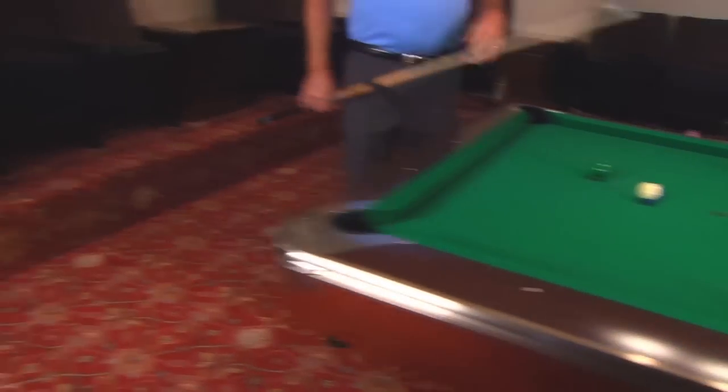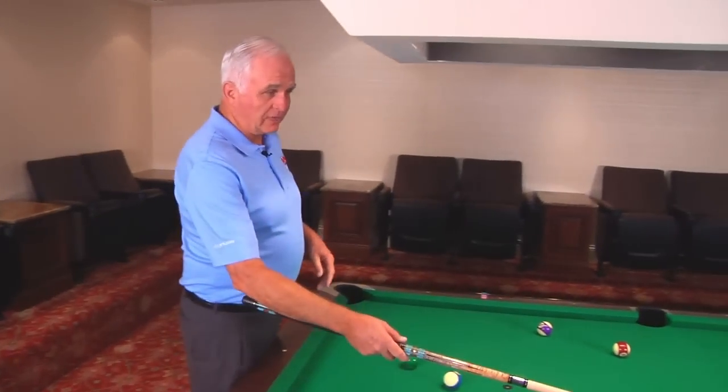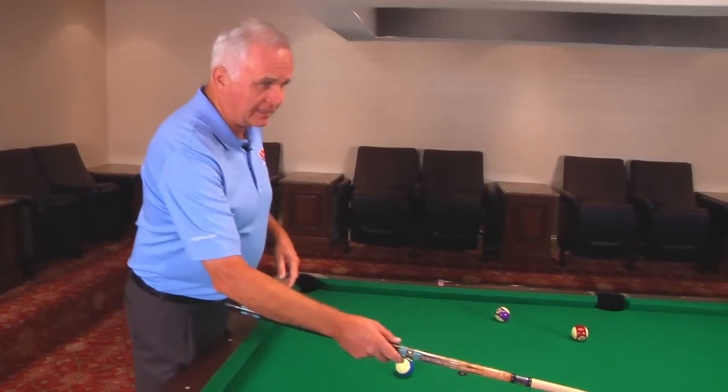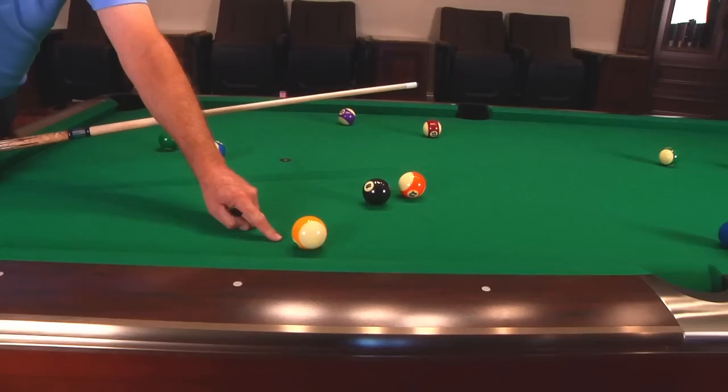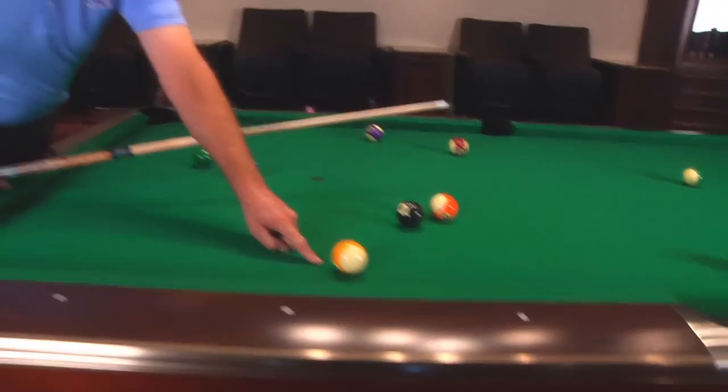You see the dangers of breaking balls out because the cue ball really did get stuck down here, but because I have an outlet ball, I'm really in good shape — and that's a good tip for breaking balls out.